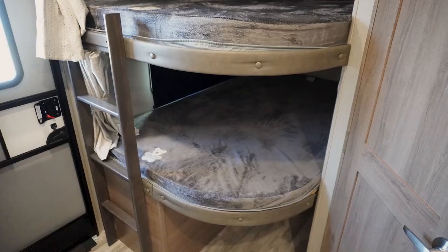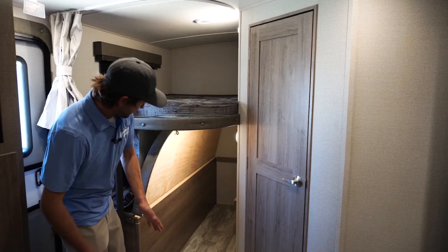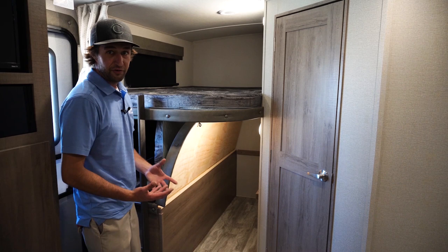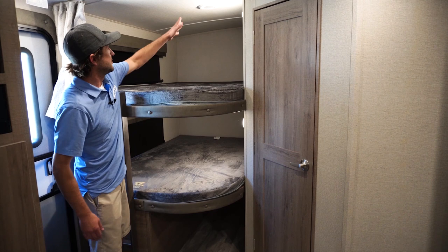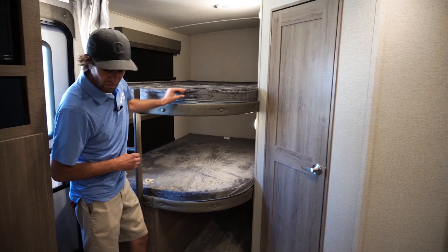Now we're on the inside of the Imagine 2800 BH. They give you oversized bunk beds with a ladder, and a half flip-up on the bottom bunk for ice chests, small bicycles, generator, dog crates — anything you don't want to keep in the truck. It drops down quite easily with one pull of a lever. They give you AC ducting over the top bunk, where it's usually the hotter bunk — so even with the curtain closed, you're going to stay nice and cool. They also give you two windows, one for viewing your campsite and one for better airflow.